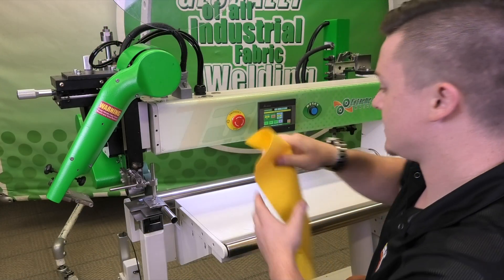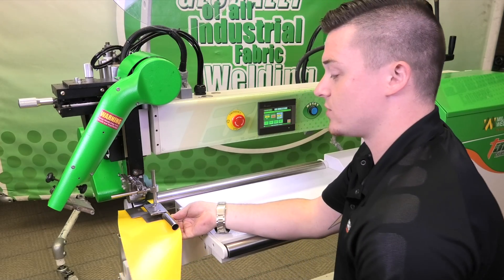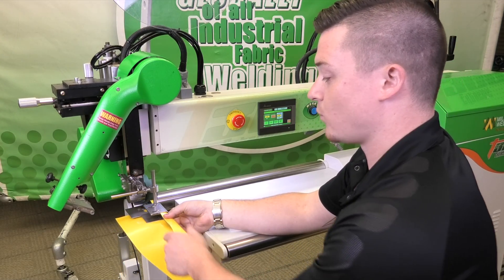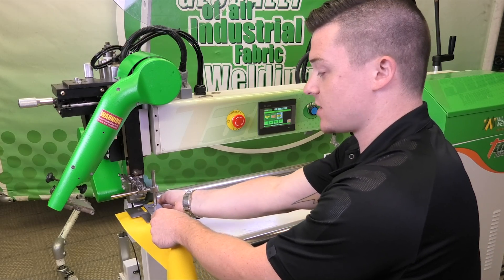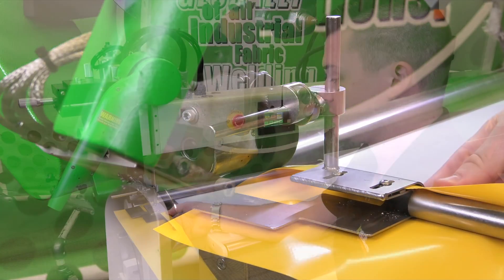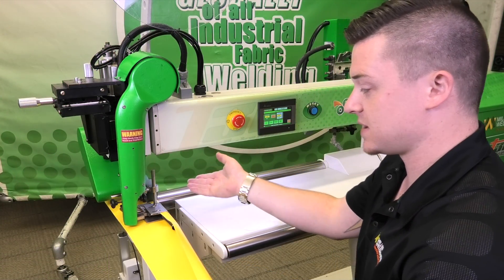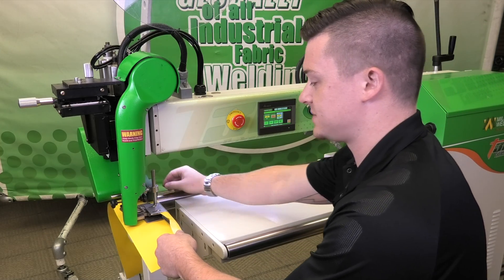What I'm going to show you is how to get rid of that. You load the material in with the weld rollers down in the pinch position. You're going to crease it over and push it between the gap right there. Then you just start like normal — it's going to pick it up, and you'll see that we have a weld right at the very beginning.